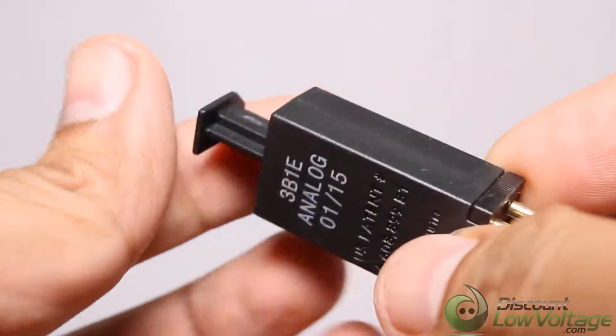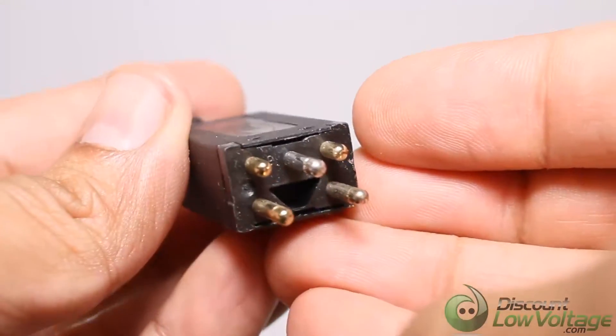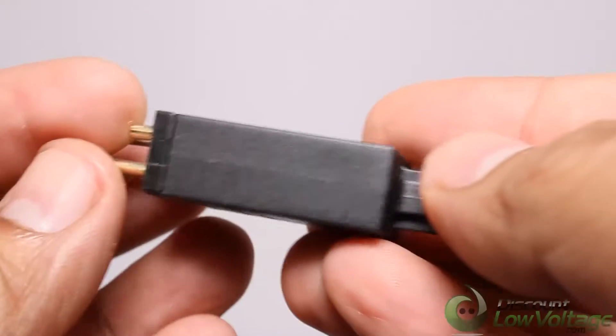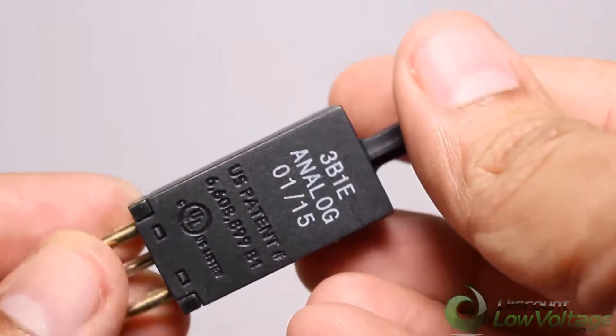The 3B1E is a premium 5-pin element gas tube protector module designed to provide excellent transient and power fault protection for most standard telephone line applications. The 3-element gas tube provides superior balance protection.